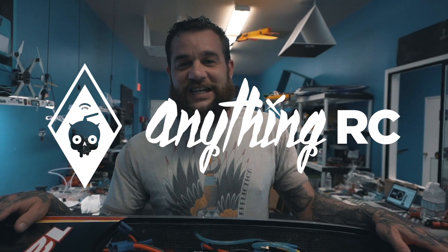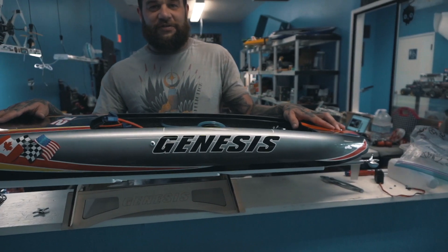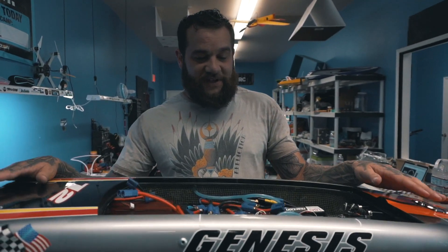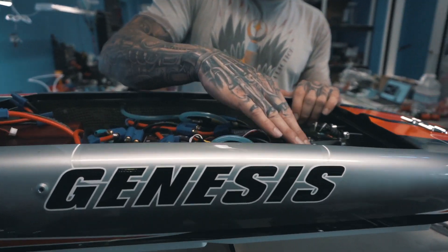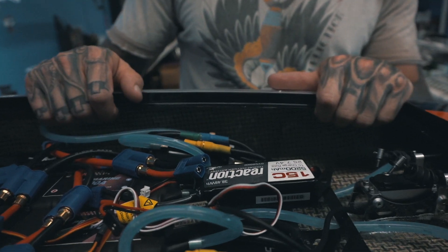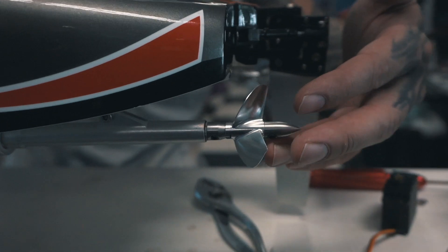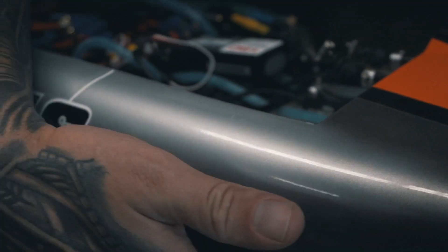What's going on guys, this is Ryan with AnythingRC and today I'm going to talk a little bit about this boat and we're going to show you footage of it running as well. We took it out. So it's a 53 inch boat, it's made of carbon fiber and Kevlar — it's a weave, you can see that. It has dual blades on it, three-bladed props, and it also has dual intake pickup systems down here on the bottom which water-cool the ESCs and the motors.